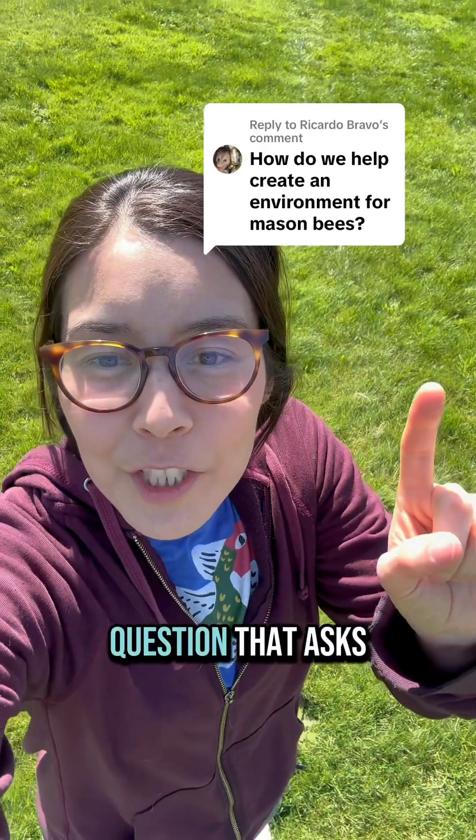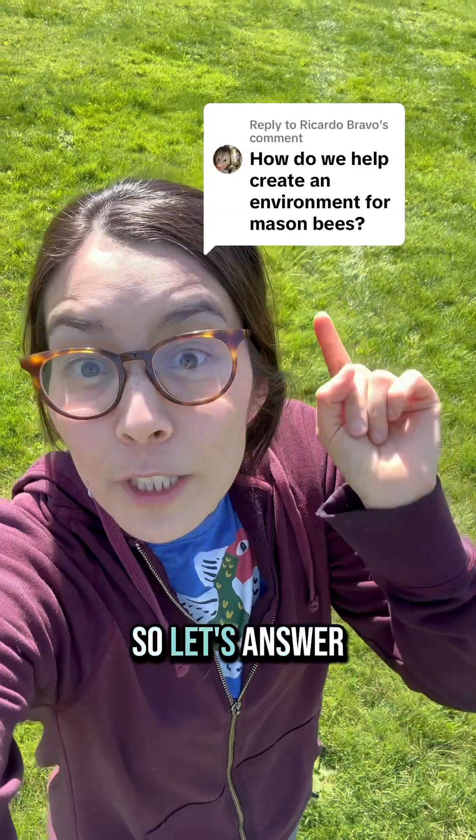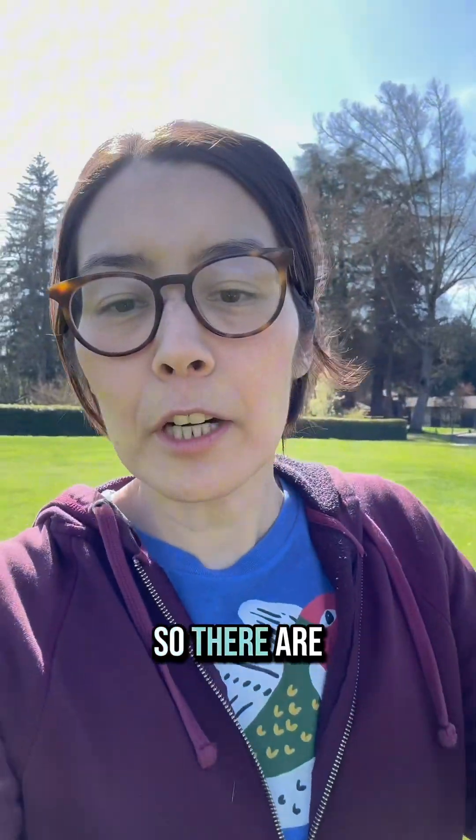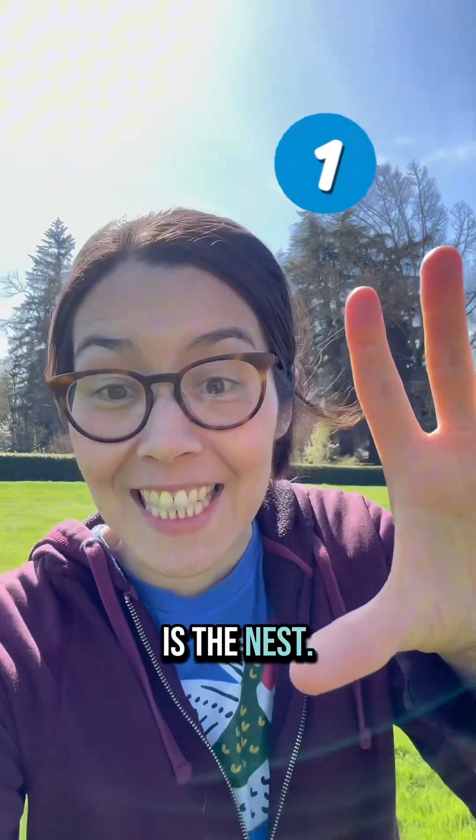Hey there! I got this great question that asks how do we help create an environment for mason bees? So let's answer that right now. There are three main components to think about. The first one is the nest.